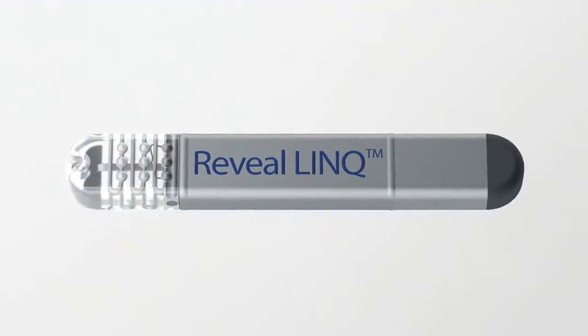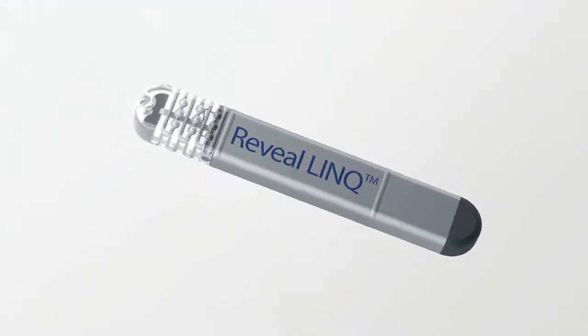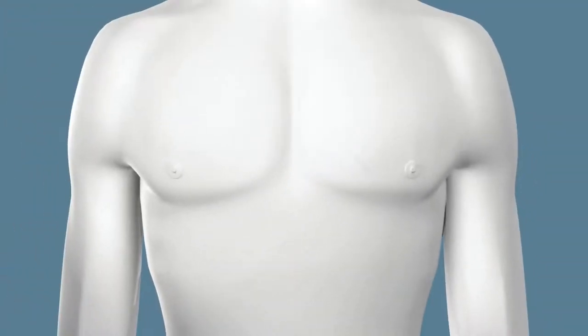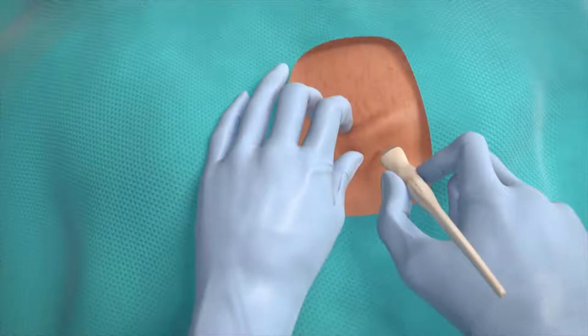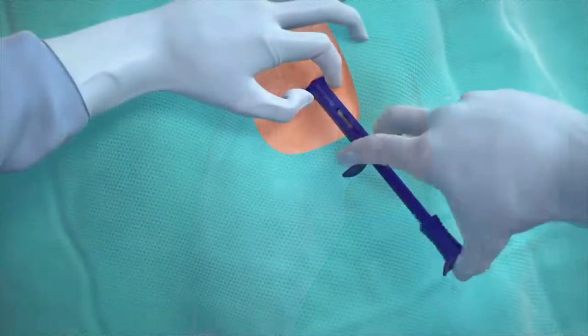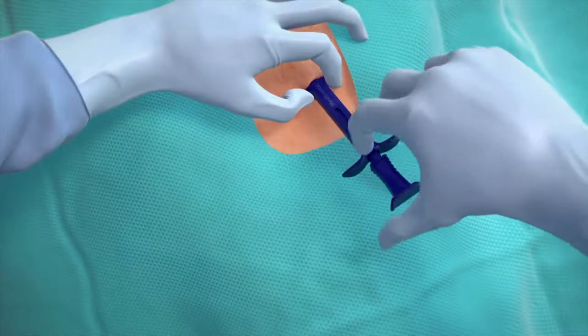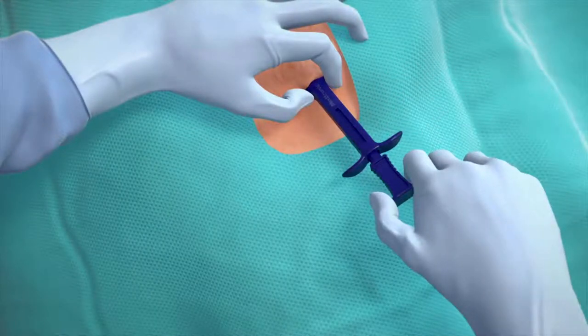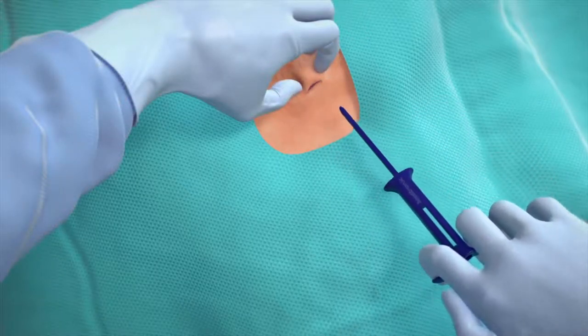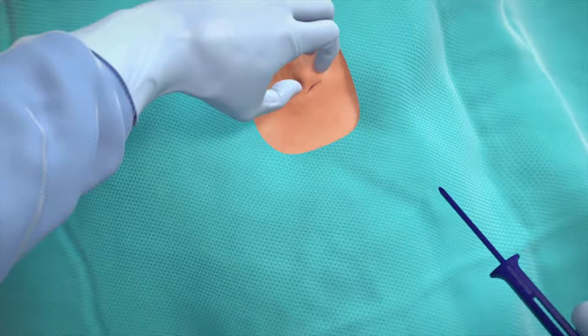The Reveal LINQ ICM is the smallest of its kind. This tiny device is inserted just under the skin during a short outpatient procedure. Your doctor will pinch the skin and make an incision of less than one centimeter. Then, using a specifically designed tool, the Reveal LINQ is inserted just under the skin. Once in position, the insertion tool is removed and the incision is closed.